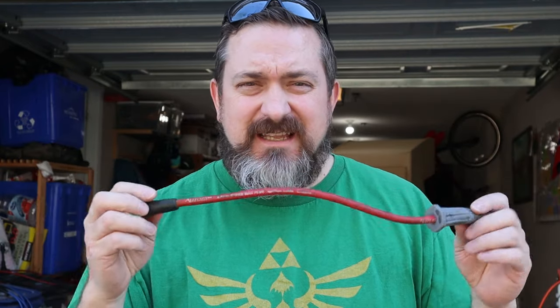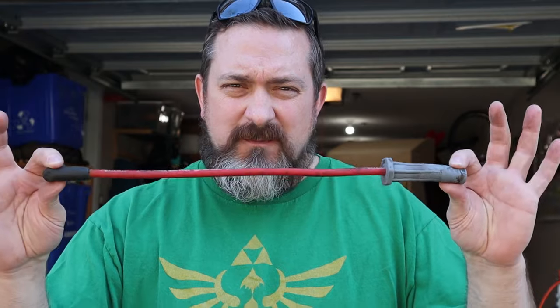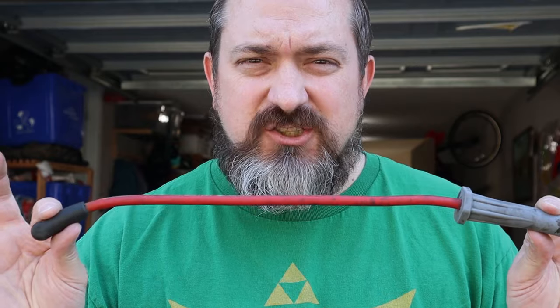What does a spark plug wire do? It's simply a conductive wire. It takes the extreme high voltages created by the ignition coil and carries them all the way to the spark plug at precisely the right time, making a spark during the power stroke to get the motor running. Whether you use stock wires or spend hundreds on high-performance wires, as long as your engine is getting a spark for every single power stroke, the wire is doing its job.